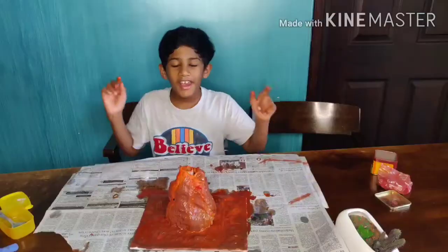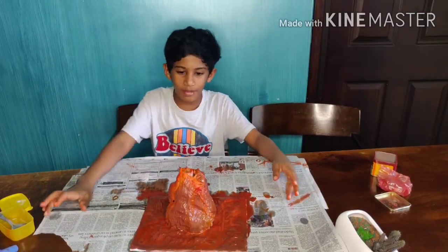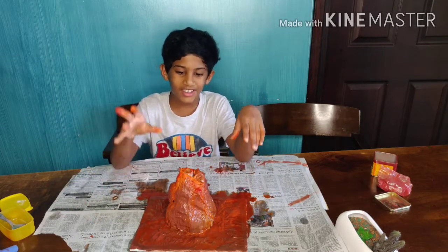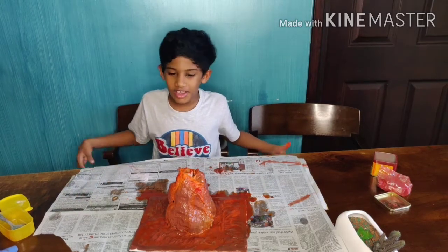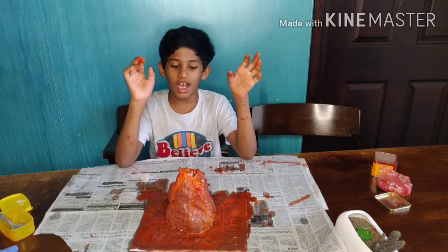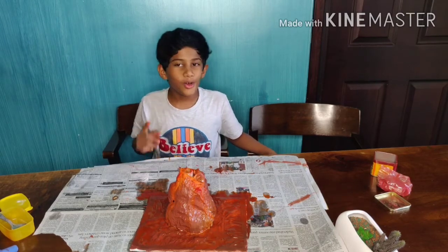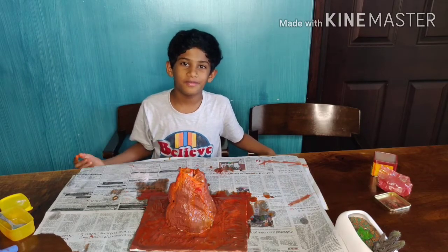Hey guys, did you enjoy that video? I just loved it — it was amazing. You saw that so much vinegar and baking soda just came out of that like a real volcano. And I thought it was going to be a little reddish color but it just came out perfectly. It was amazing. So make sure you try this at home and I hope you guys enjoyed this video. Don't forget to like, share and subscribe to my channel. Bye!